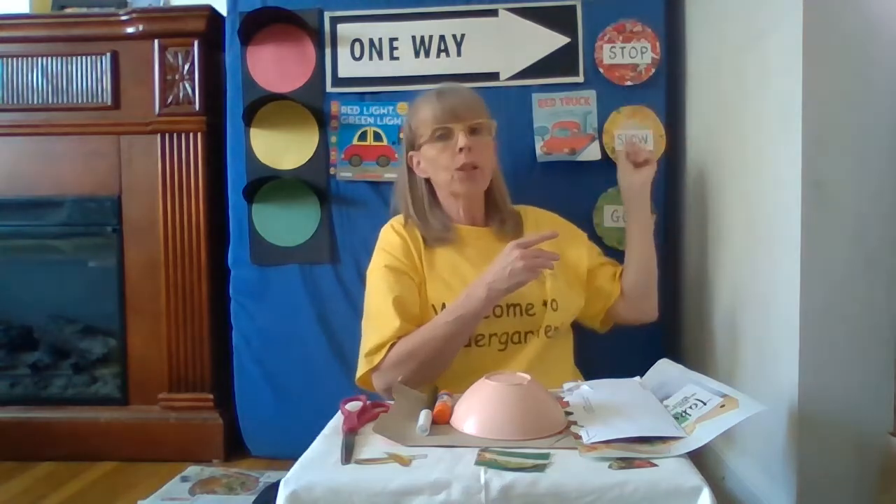Hi families! I have a really exciting activity for you to do today. All these things are things that you might have around your house, and I'm excited to share this with you. Today, guess what we're going to make? We are going to make a traffic light using all the materials that we have maybe at your house.